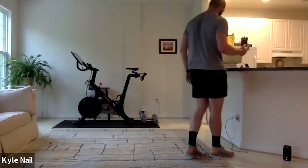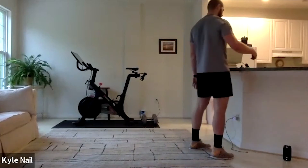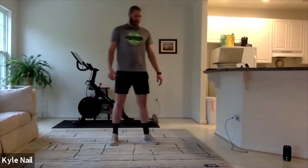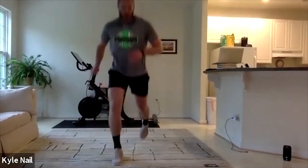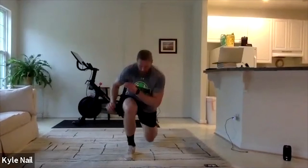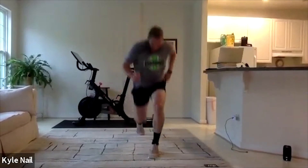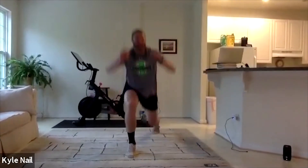What else do we got here? Split squat jumps. In three, two, one. It's going to be tough, it's going to burn. Ten seconds down, keep working. Halfway. Ten seconds. Five, three, two, one — and those up.